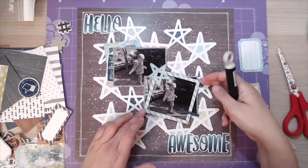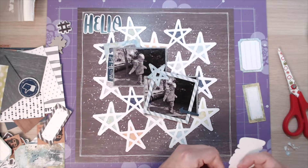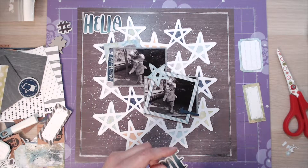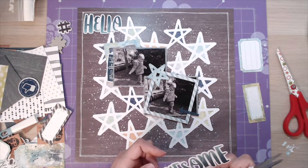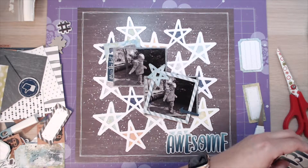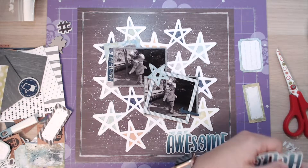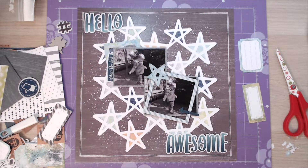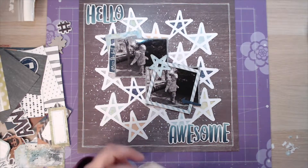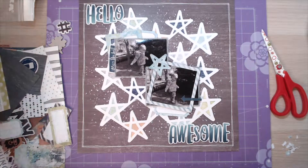I just pop out all the pieces from that star that I've placed in the middle, and then I'm popping the words hello and awesome on some foam so that they pop off the page slightly and not everything's too flat. I'm just tidying up the edges of that word awesome - occasionally there are little pieces left in them you need to pop out. I do have a pokey tool from Ranger from Tim Holtz that's really useful for doing that. I've also taken a couple of tags from some of the cut apart sheets, cut them in half, and tucked them underneath the photographs around the top just to add a bit of extra interest.